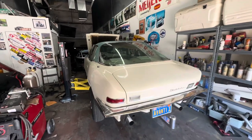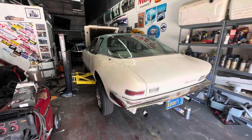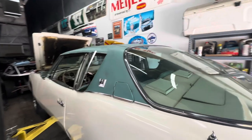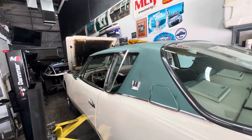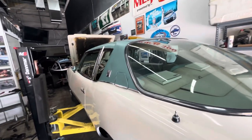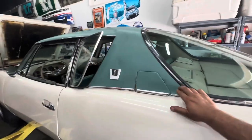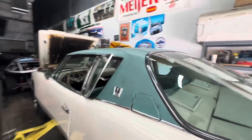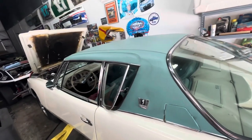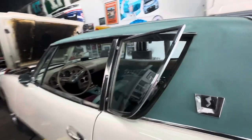Here we are with John's '63 Studebaker Avanti — rare bird. He gave me the backstory on it: it was actually owned by someone who was a higher-up at Studebaker, and this was that guy's wife's car, and that's why it has a vinyl top. It's very, very rare — pretty much non-existent, actually — that you see a vinyl top on an Avanti. Pretty cool.